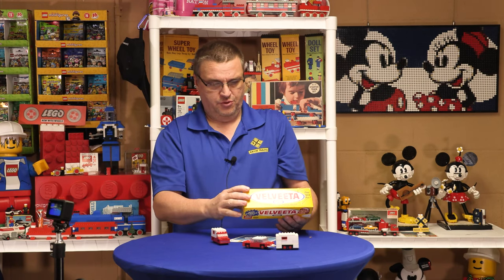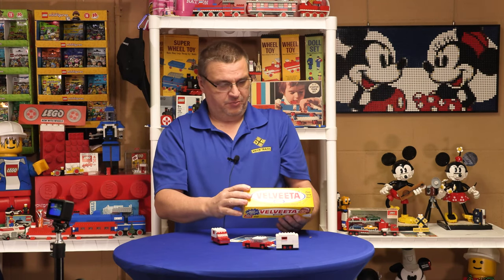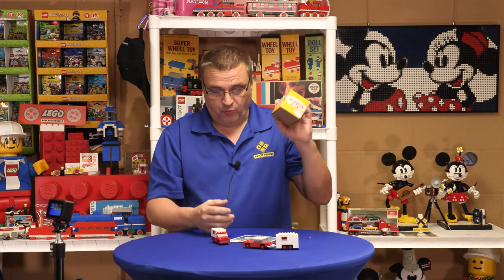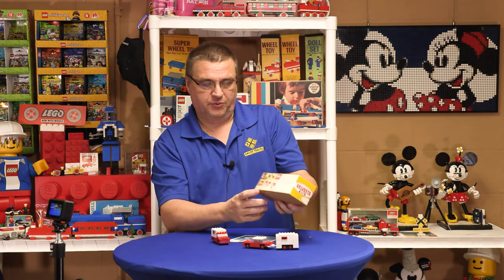No shipping — just two dollars. I guess the shipping was included in the two dollars. Shipping was cheaper back then, I guess. So there were, again, three of these.